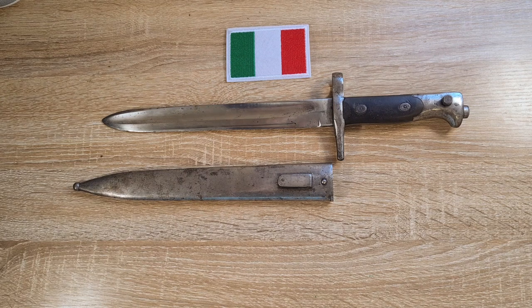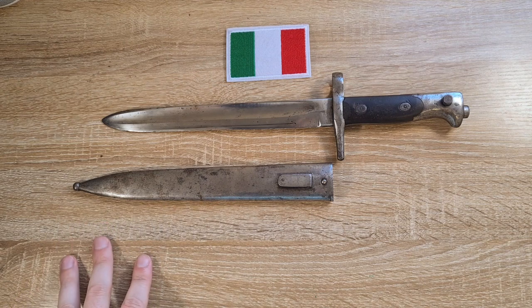Anyway guys, this was quite a difficult video to research — very challenging to find information on these. Generally the only information you find is on the Italian ones, not the Austrian ones, and then the Vetterli rifles themselves. There's not a lot of great reference material out there, and I've heard there are a couple of great books in Italian, but I don't have access to those and I don't speak Italian. If I've made any mistakes or left out anything critical or interesting, feel free to comment below. If you haven't already subscribed, please do so, and thanks for watching.